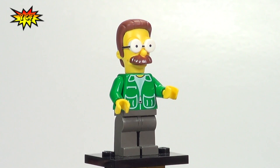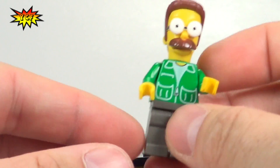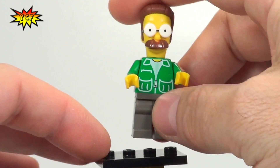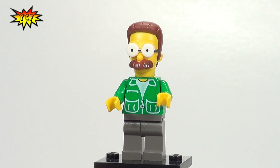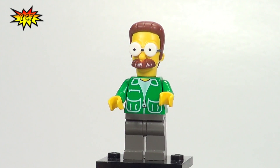They just got to us this week and they were delivered with different torsos and different legs — probably not the ones we're going to get when these come out. So we did our best to recreate what these figures would look like using the parts that we had. Flanders does wear a green sweater vest and I think he has a purple collar, so this is the closest I had — kind of like a zip-up hoodie.